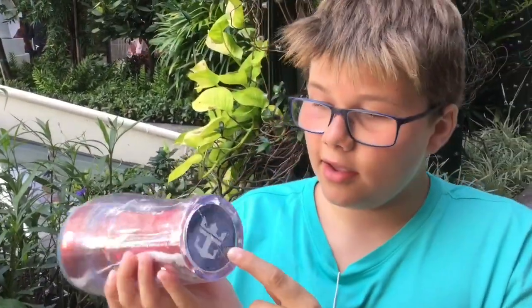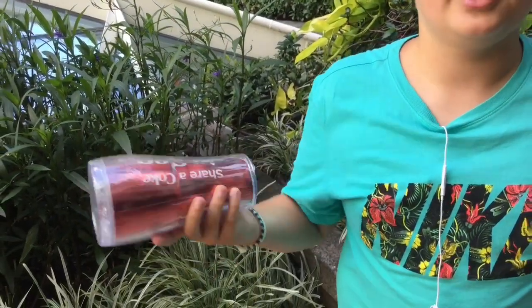How this works is that you have a chip in the bottom right here, and then you use it to get soda out of the soda machines. You only get your drink when it recognizes the chip. In the next step we show you how this works.